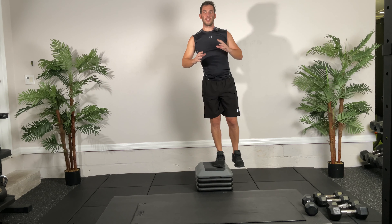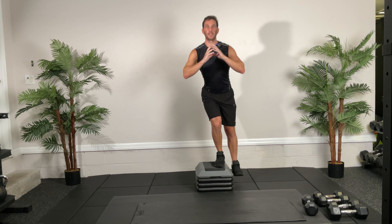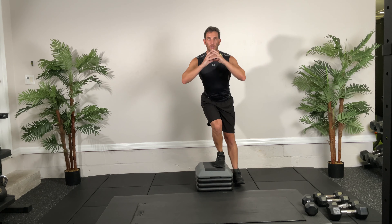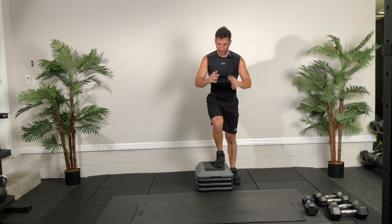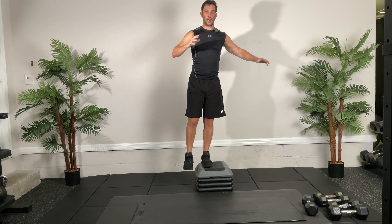Last set of single leg RDLs — 30 seconds, ready, go! When you go down, go just until the point where you feel it in the hamstring. If you start going further you'll bend in the back and we don't want that — nice straight back as we hinge at that hip. Three, two, one — switch, and then we go to circuit two after this. You may find one side is a little more flexible than the other; as long as you're keeping good form, that's okay.